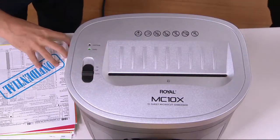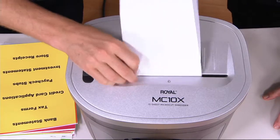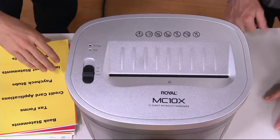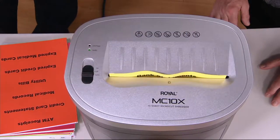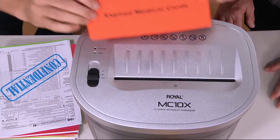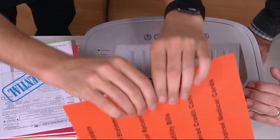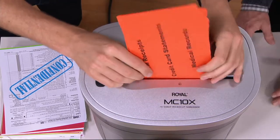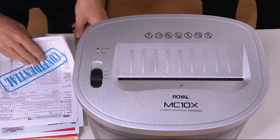Sometimes it seems like it's the most innocuous information that the thieves are out to take from you. I look at this time of year — my girls just went back to school this week. Sports forms, dental forms, physical forms — all these extra pieces of paper that come home from school. We have to sign up and provide all this information. Well, I still have last year's information. What am I going to do with it? Just tearing a piece of paper in half and throwing it in the trash doesn't save your information. So what are those things we should be shredding?